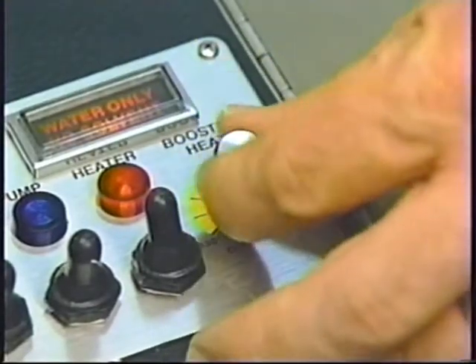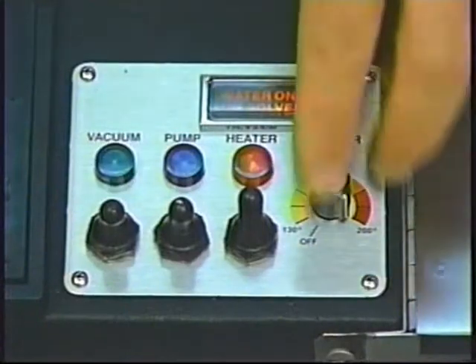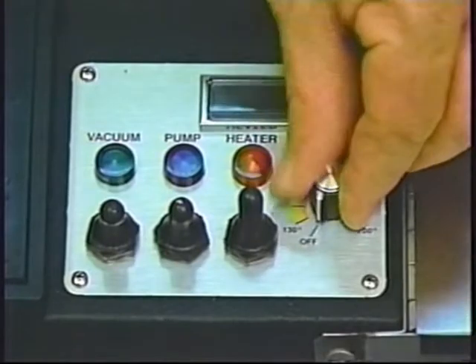When you're wet cleaning, however, in most cases you'll want to adjust the rotary booster switch to a full 200 degrees for maximum cleaning efficiency. You'll notice that the warning light came on when you turned on the booster switch. This light is warning you not to use solvents because you're now in booster heat. When the booster switch is turned off, the warning light goes off too.